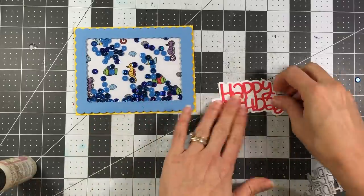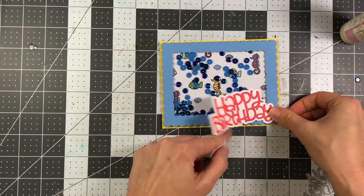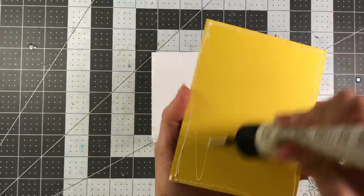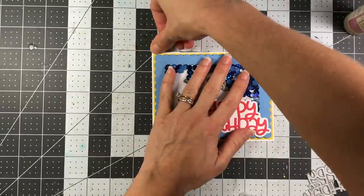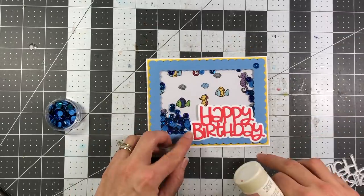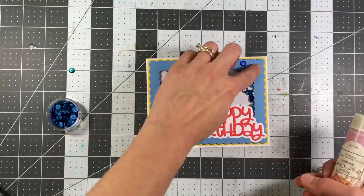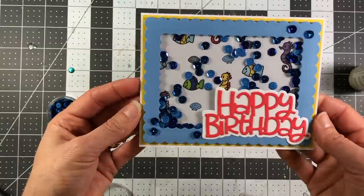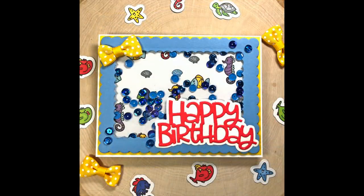I'm using a happy birthday die from a previous card kit - die cut letters from poppy and the shadow from powdered sugar - and add that to the bottom right-hand corner. I make sure the shaker element is pressed down snug against the card base, then add some sequins to the top of the card as extra embellishments with some glue. I add a ribbon to the top left-hand corner with hot glue, and that completes this shaker card.